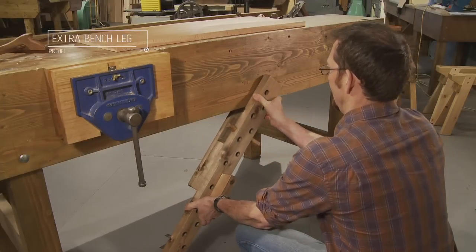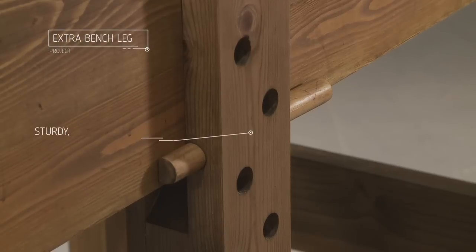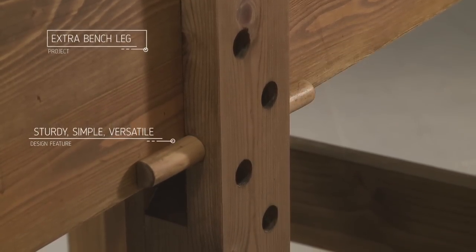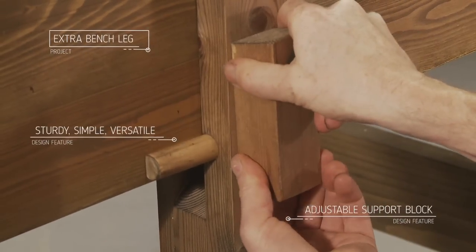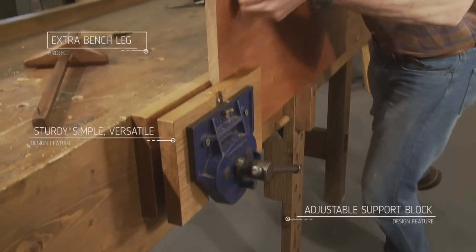When you're making cabinets, quite often you need to deal with long boards and you can't just hold them in your vise. An age old method for supporting the work is to use an adjustable leg that can be moved along the bench. An adjustable support block allows you to hold the work at the right height for planing, rebating, or whatever else you need to do.